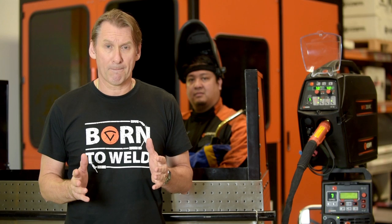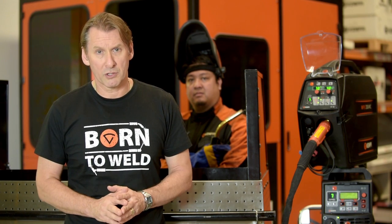What we're going to do now is demonstrate the FASMIG X450 in synergic mode fitted with the Wise Penetration function. We're going to run a fillet weld on 5mm 316 stainless steel plate. In this particular case, we've installed the Archi data catcher, which will retrieve all the relevant welding parameters during the welding operation.